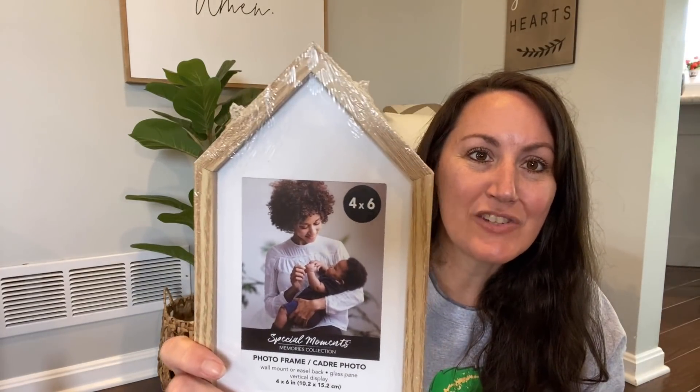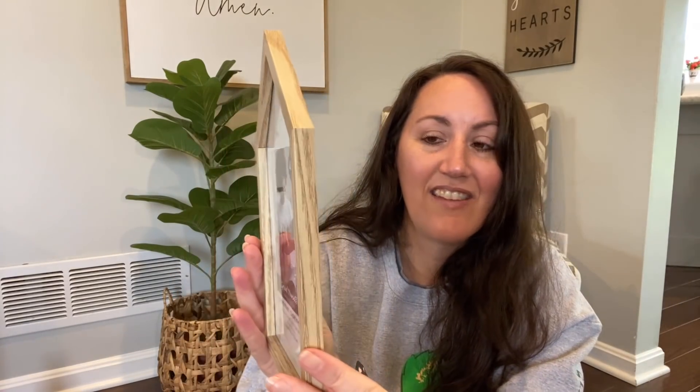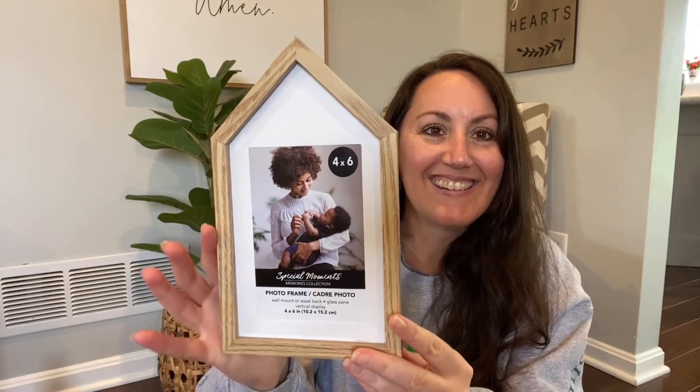Have you seen these new picture frames Dollar Tree put out? They're in the shape of a house and hold a 4x6 photo — love it. But you don't have to use it as a picture frame; you can pop the insert out, put in scrapbook paper, or paint it up. I grabbed a few of these because I plan on making something with them. How wonderful would this be as a Mother's Day gift? You could put a family photo in here, paint it any color you want — this light wood tone is very popular with the whole boho look going on now.